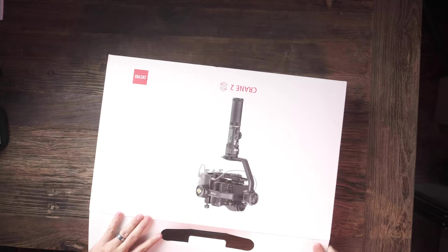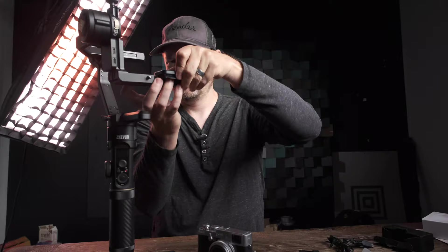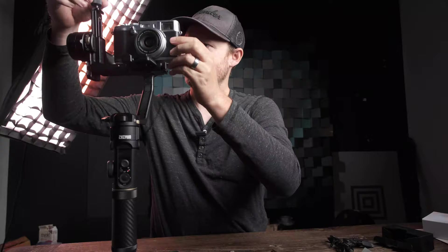Three of these products were sent to me, so in the spirit of disclosure, that may bias me a bit — though I think what I have to say applies to other products in that genre. Let's start with the gimbal. I've shot with many gimbals in the past, but when Zhiyun reached out and asked if I'd want to look at the Crane 2S, I said yes in an instant.